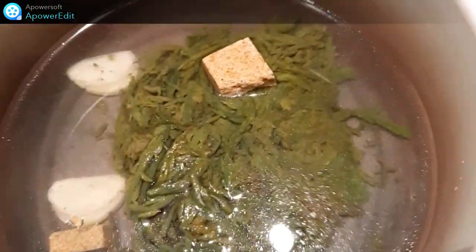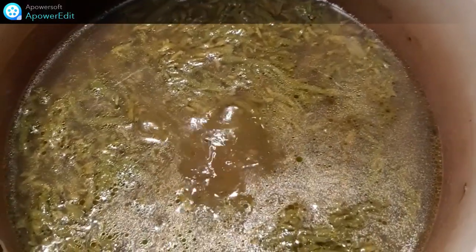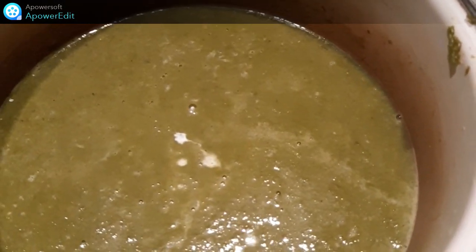Je cuis un quart d'heure à partir de la reprise d'ébullition. Une fois mes asperges cuites, j'y ajoute la gélatine ramollie dans l'eau froide et je mixe le tout. J'ajoute un trait de crème et je réserve au réfrigérateur.